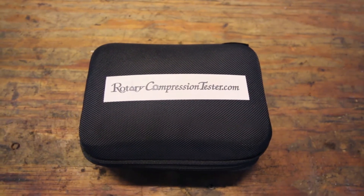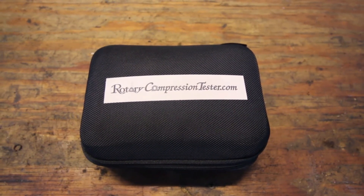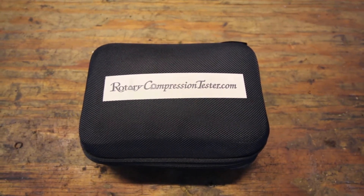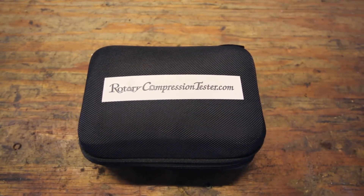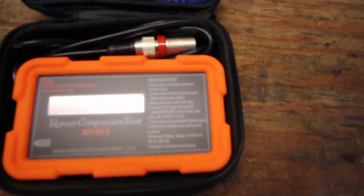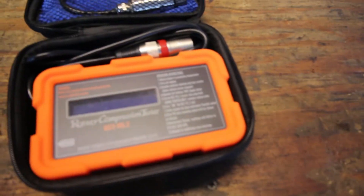Alright guys, today we're going to see if we can get a compression test and results on the Project RX-7. This is using the rodeocompressiontester.com compression tester that a guy had built. Looks like it's a fairly easy procedure with warming up the engine.